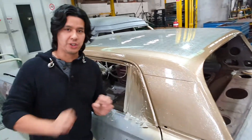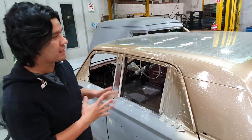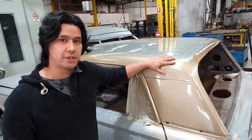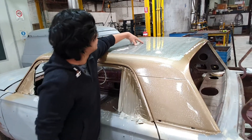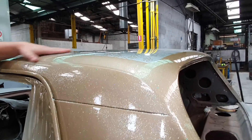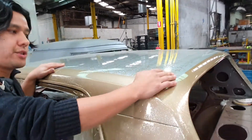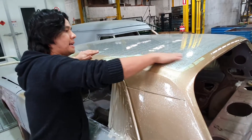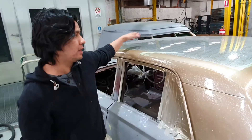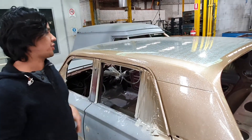It was awesome. I've got glitter everywhere in the spray booth, but it was a bit of fun. From here what I need to do is block it, because you can feel the flake there. What you want to do is block it to get everything smooth, then flow coat it — that will add extra depth while also making it nice and shiny again.